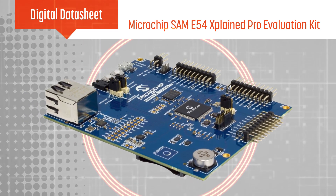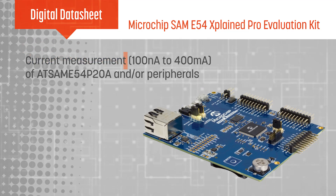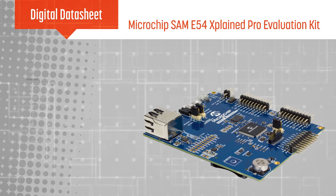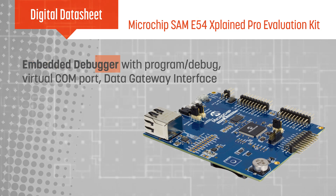The SAME54 Explained Pro includes current measurement circuitry that measures the power consumption of the MCU, peripherals, or both, as well as an onboard embedded debugger that includes a debugger, virtual COM port, and data gateway interface.